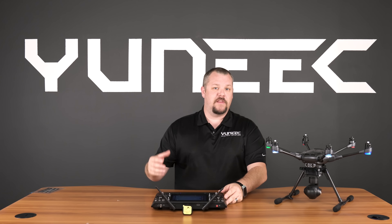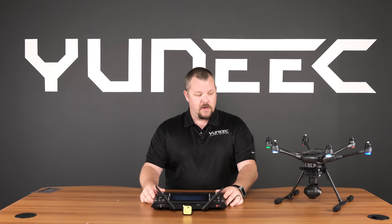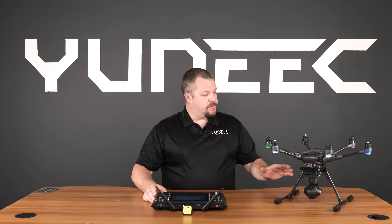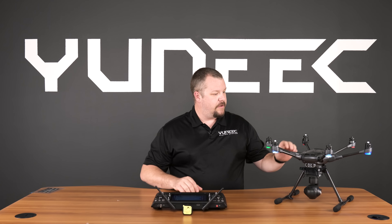Hello and welcome to this Tech Talk video on doing the accelerometer calibration on your Typhoon H. The first step is to make sure we find a flat level surface, much like this table we're using here.